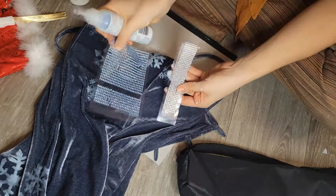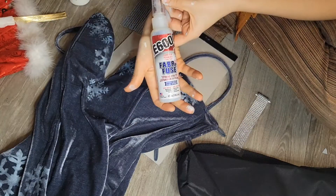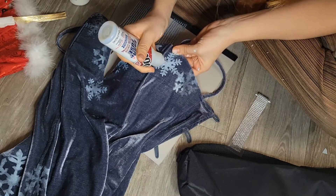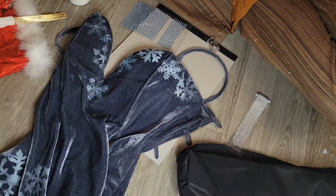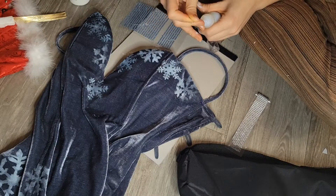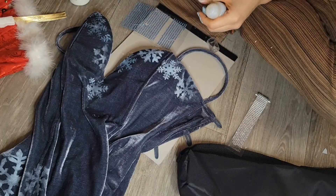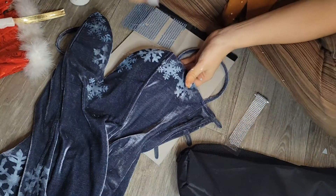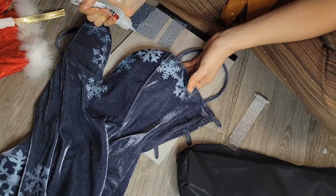Next up, I bedazzled it with some rhinestones using E6000 fabric fusion glue. This took the longest because you have to glue on each individual little gem — it's very tedious. My cat wanted to say hi; her name is Honey, my new cat as of two months ago.